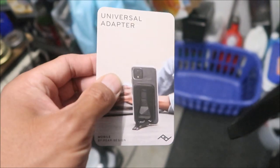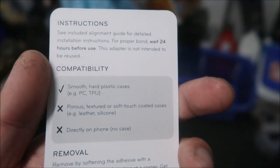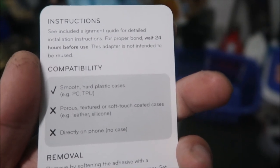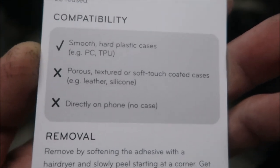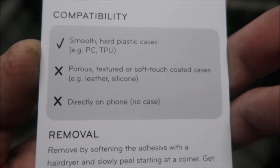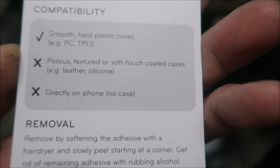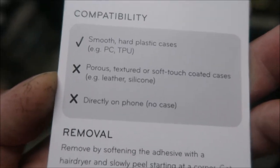Here are the instructions for the universal adapter. The alignment guide is included for detailed installation instructions. For proper bond, wait 24 hours before use. This adapter is not intended to be reused — so it's going to permanently bond down there. If it comes off, don't use it again or replace the adhesive. The compatibility: it's compatible with smooth hard plastic cases like PC and TPU. Porous, textured, or soft-touch coated cases like leather and silicone will not work. It also will not work on a phone with no case.